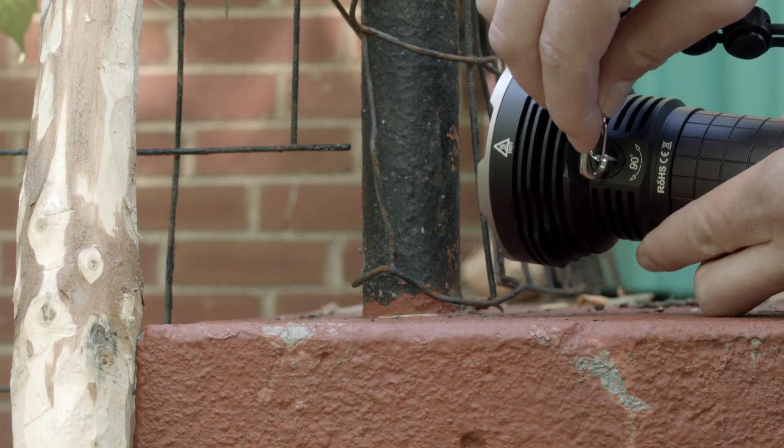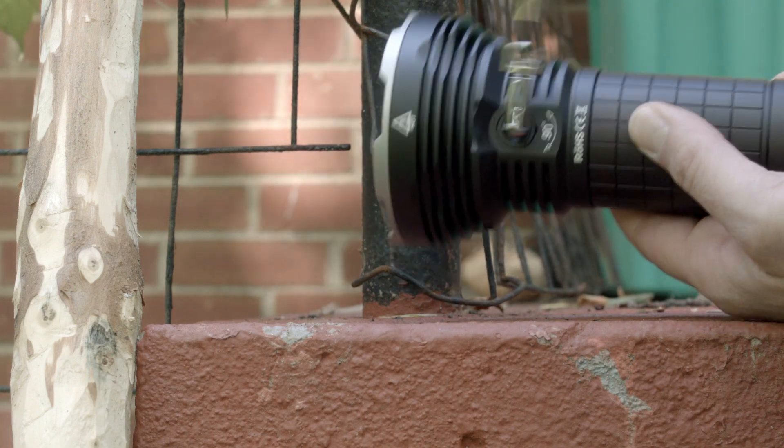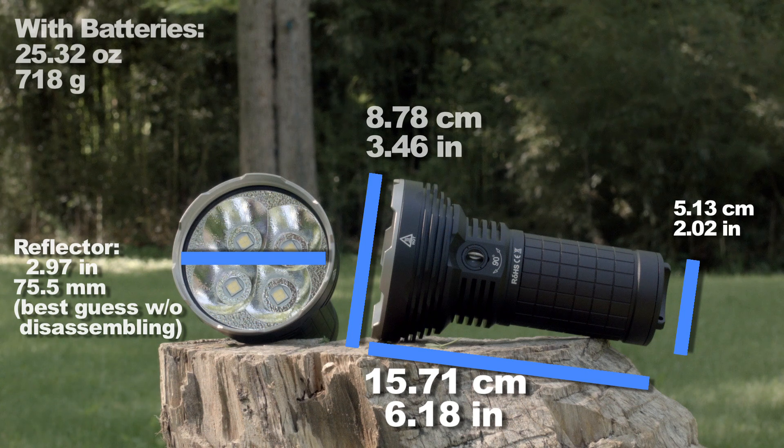The thing about a flashlight that puts out this many lumens is that there are big jumps in brightness between modes. So if you're going to buy a 16,500 lumen light and complain about low-end mode spacing, just shut up.